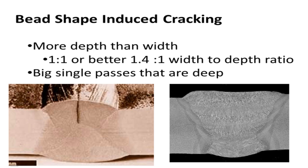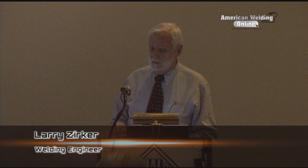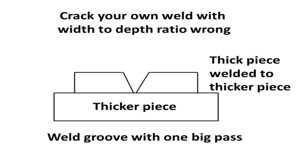Control the bead shape - keep your ratio. You can make demonstration samples yourself. If you put a big V on a thick piece, maybe three-quarter inch or one inch, put it on a two-inch piece as a strongback, and put one big weld in there, you should be able to get a crack to show your students. That's similar to what happened to me years ago when I got massive cracks right down the middle of welds.